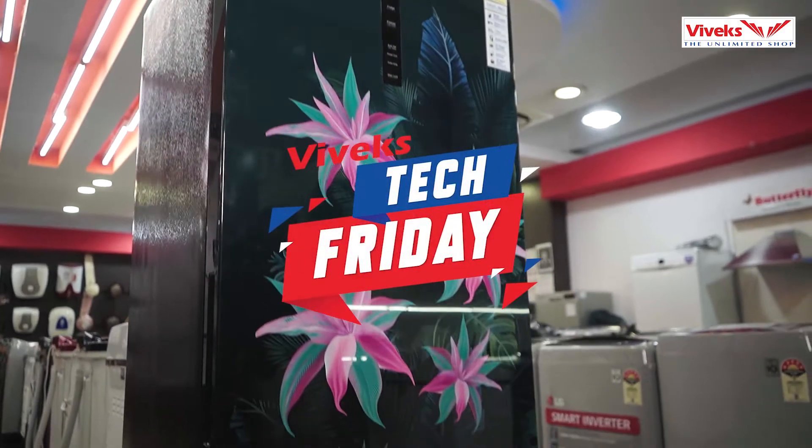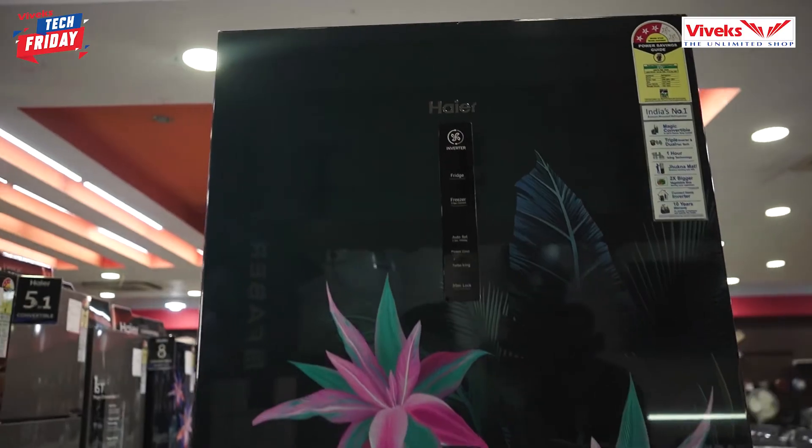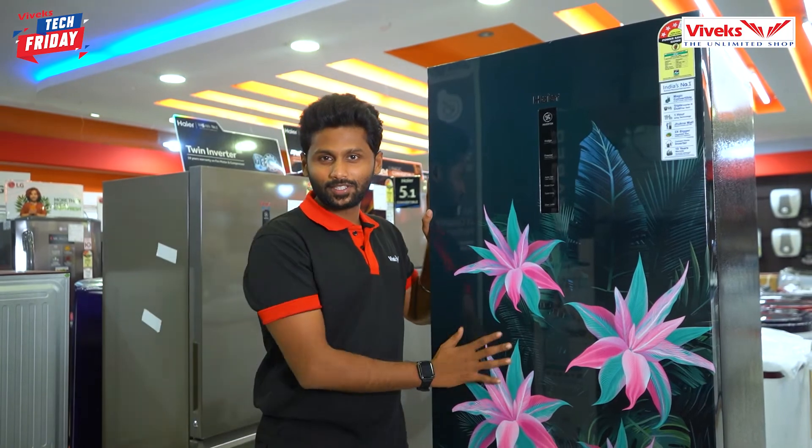This is Madhwan Case from VIVX. We have a Haier bottom-mounted refrigerator with a 376L review. This is the Haier bottom-mounted refrigerator.